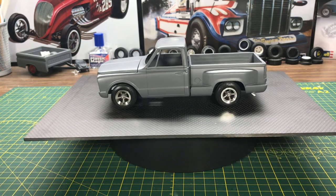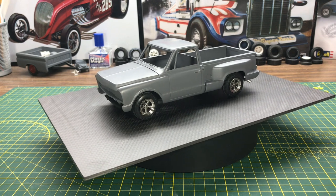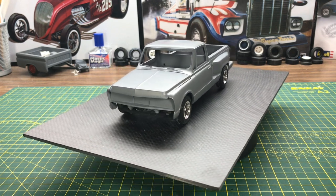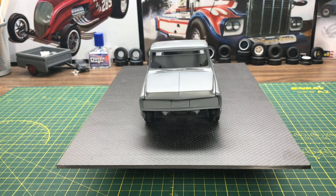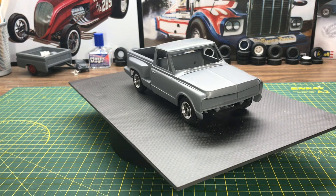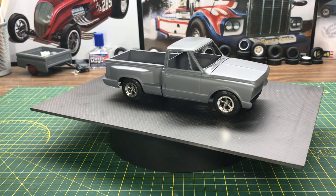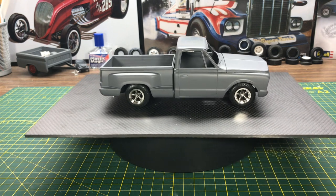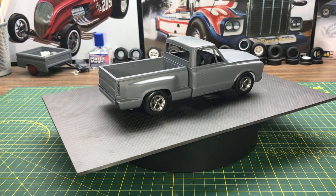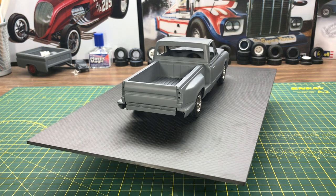Hi YouTube, Roy Marco with Marco Custom Models. Coming to you with something a little different today — a model that's unique in the sense it's customized with a newer Chevy truck box on the back. What's different about this is it's not my model. It's actually my 10-year-old nephew who's putting it together. We're hanging out during this lockdown and just building some models. This was his sort of creation — he's had it in mind for a little while.